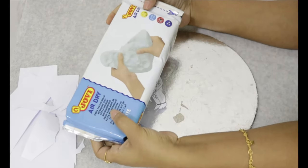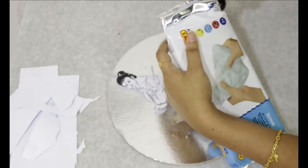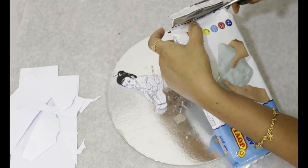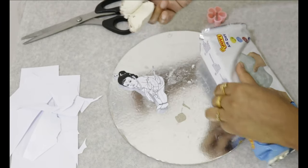Now let's cut it. Now we use clay. We use a few flowers and leaves. Now it's dry. We have to cut the clay.